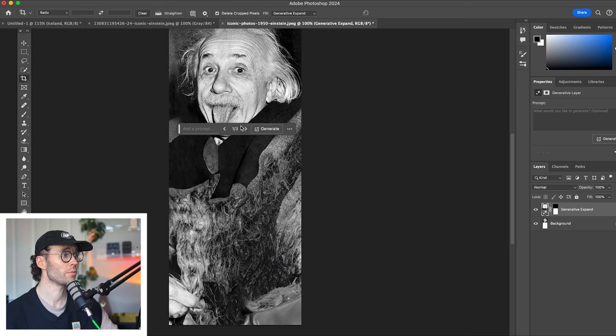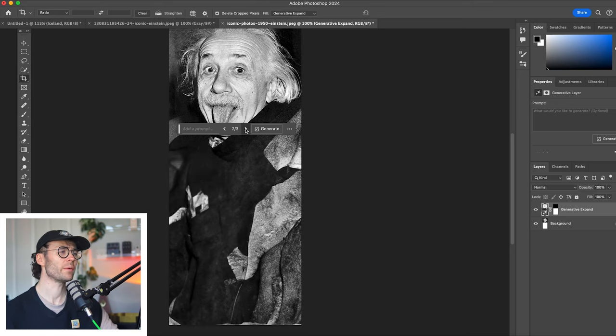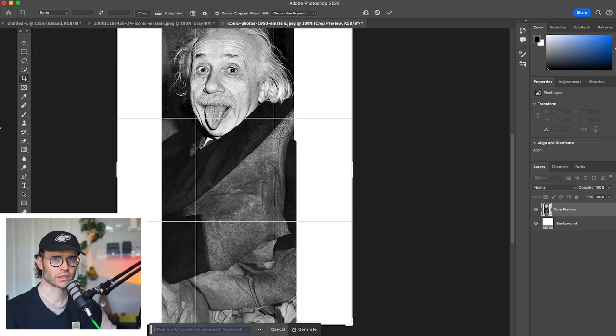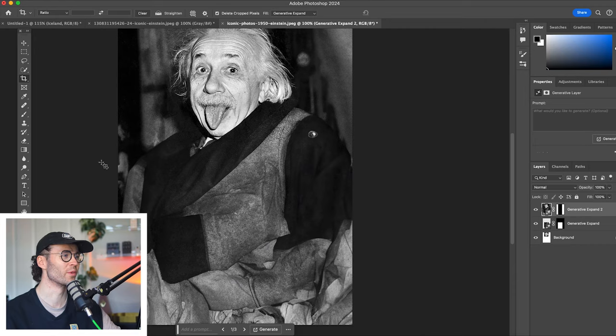Luckily, Photoshop gives you some options. There we go — he was wearing some kind of sick jacket. We're looking good. We've got to give some room for bass. Look at our nice broad boy.